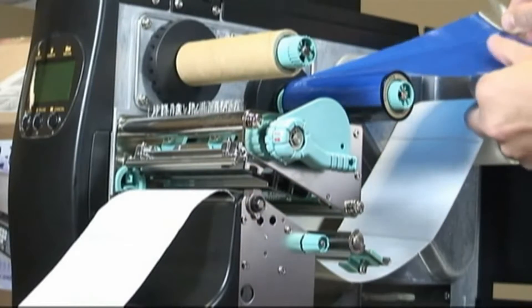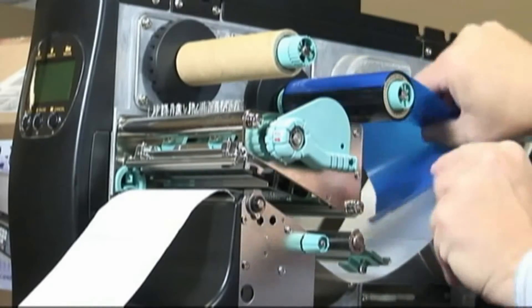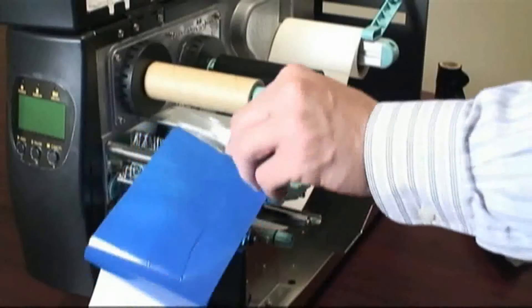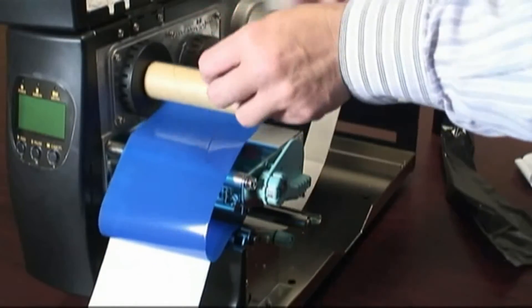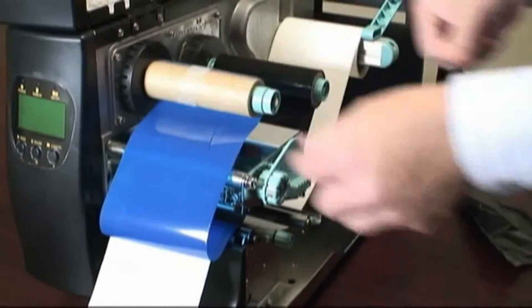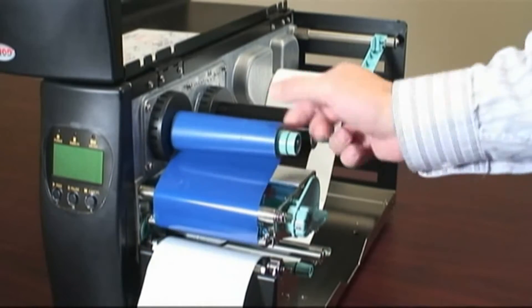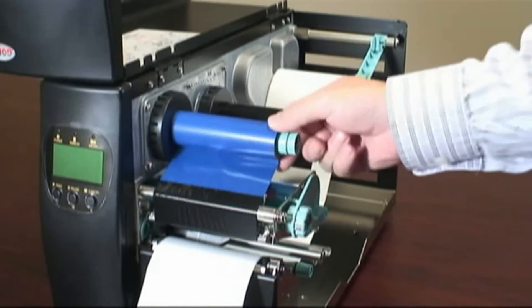Now guide the ribbon through the print head mechanism and tape it to the inside of the ribbon take-up core. Notice that the ribbon rewinds in the direction indicated by these arrows on the printer. Turn the take-up spindle a few times to make sure the ribbon is smooth underneath the print head.